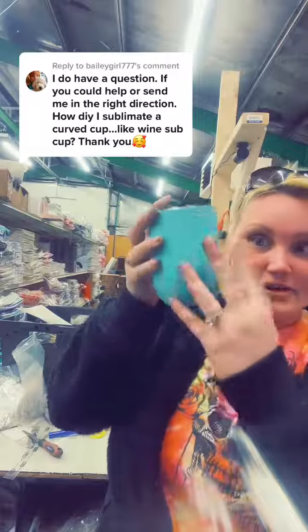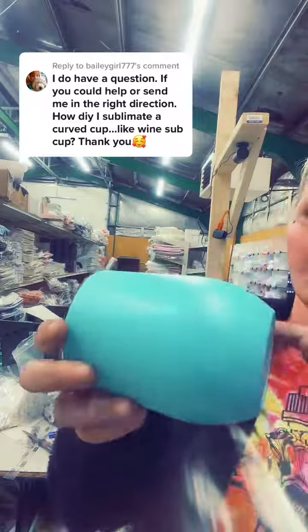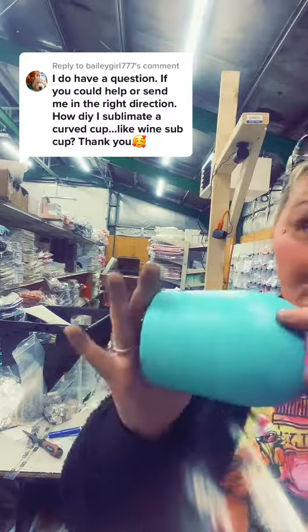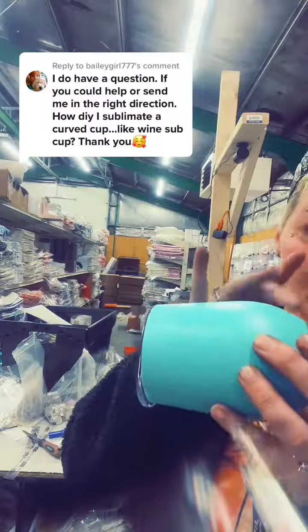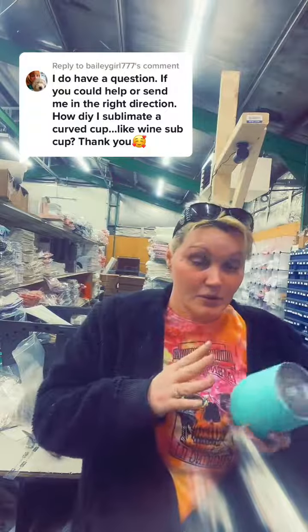When I do white cups, I sometimes like to do a glitter ombre effect so it looks like it's supposed to be blank at the bottom. You should be able to get your image to about right here with just the press. Now if you're trying to go further down, you will have to find a design that has spaces so you can cut and fold the paper around it.